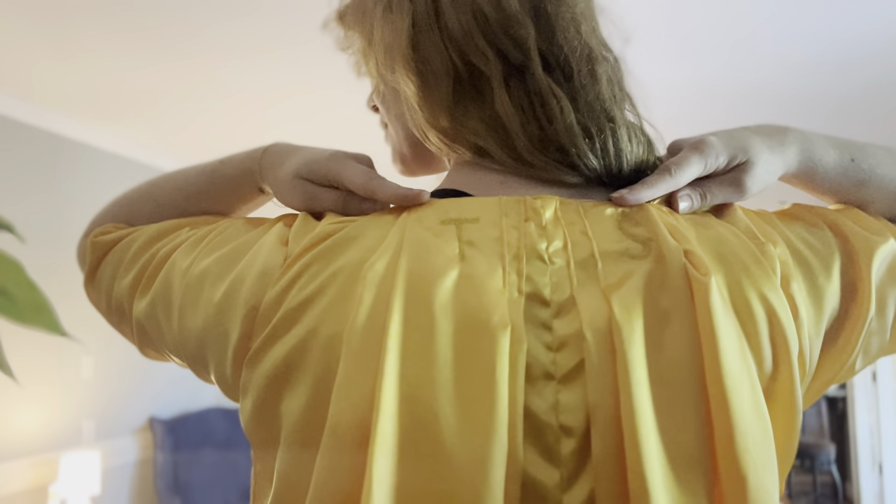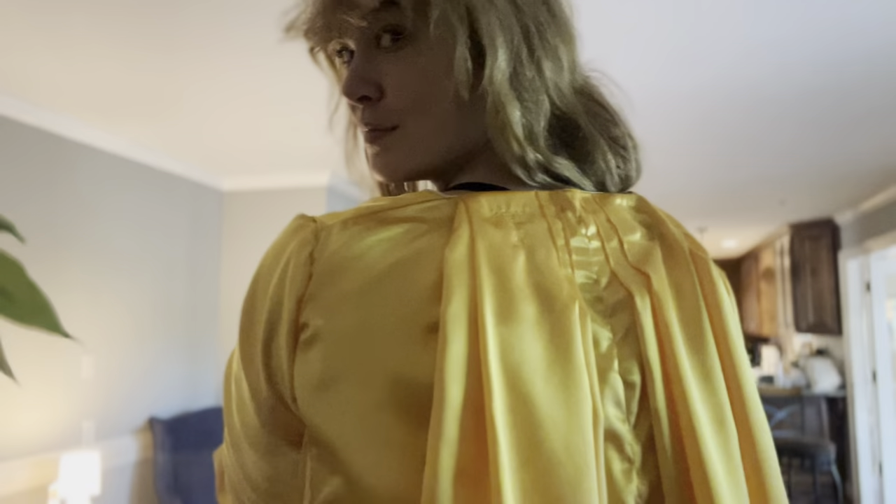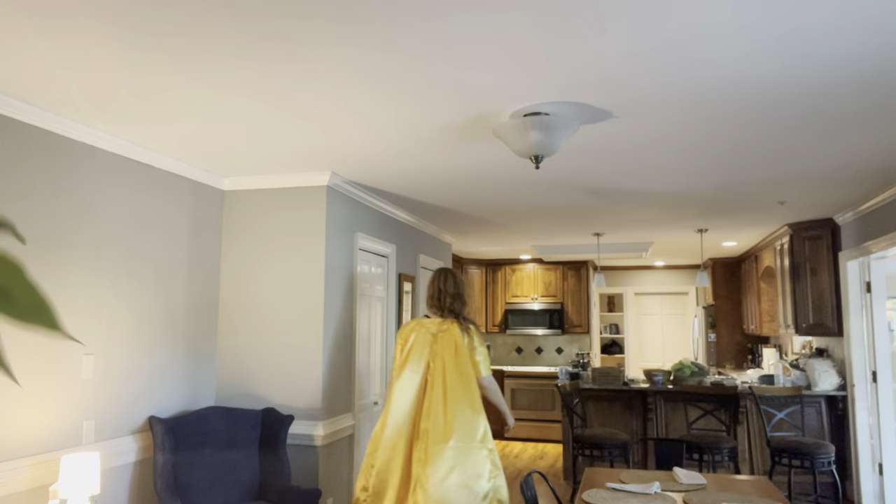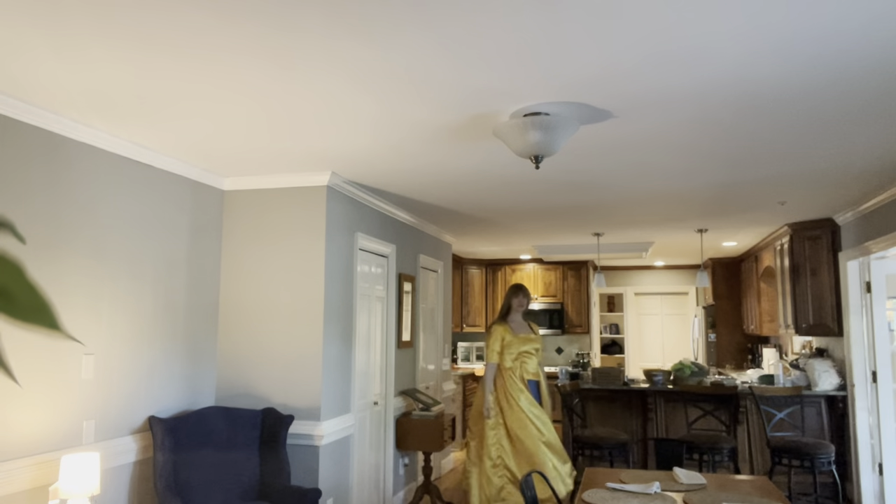Here I am trying on the completed gown for the first time with the stomacher in place using snaps to fasten, and it fits so well. I was so excited and I loved the extra little detail I added on the back.